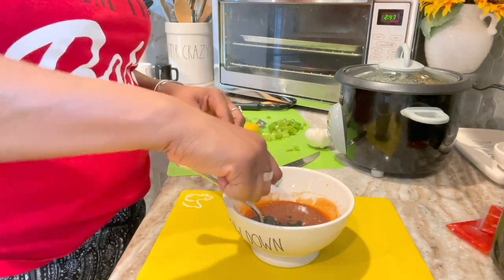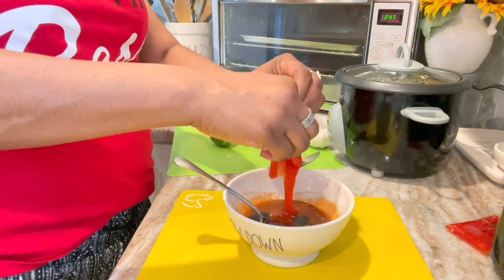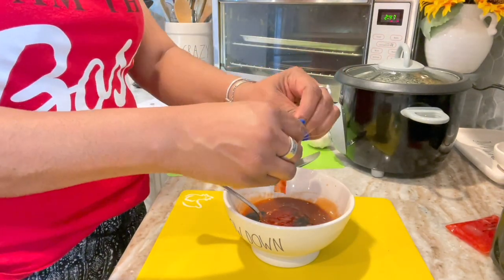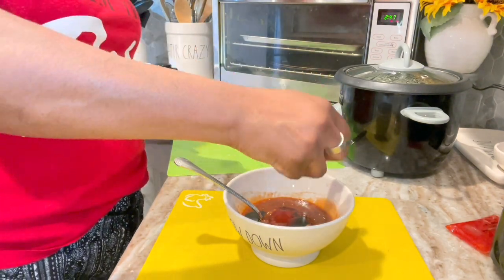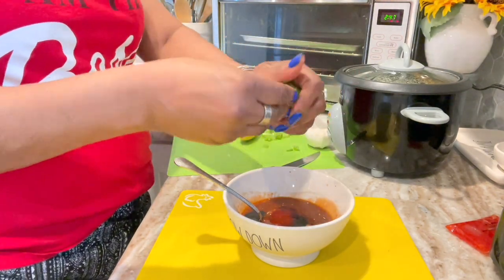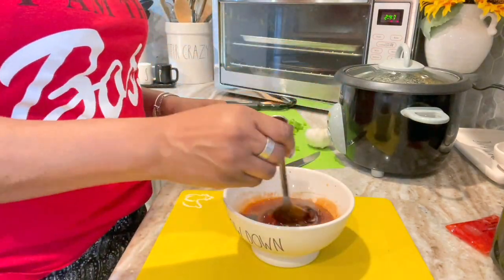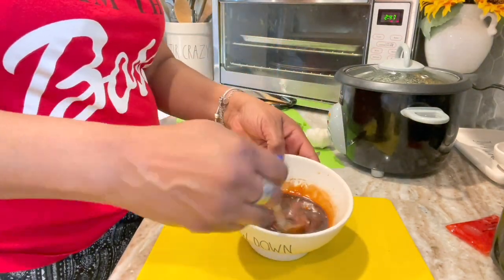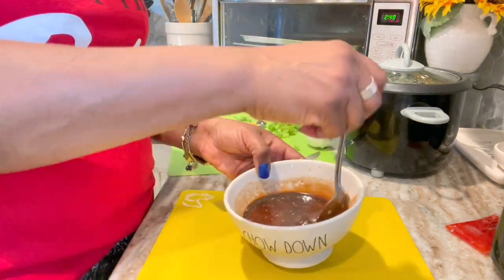I was like, just throw both soy sauces in there and act like you know. I ended up just doing it right. Look at me squeezing that lime in there — oh my goodness. I actually made it for four servings, which is all the ingredients I got for it.